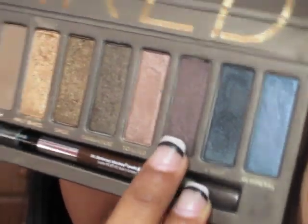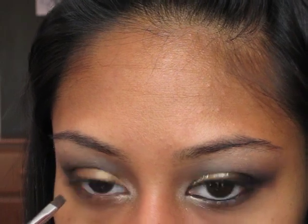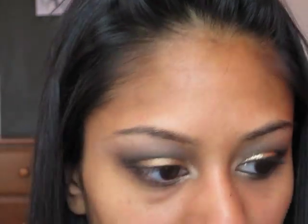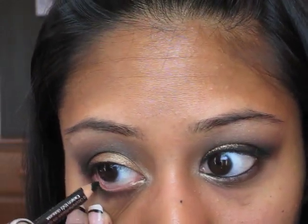Then I'm going to take an angled brush from Crown Brush and pick up the color Hustle from the Naked Palette, which is a deep eggplant purplish color. I'm going to draw myself a line along my lower lash line, then blend into the other color we put in the tear duct area. Then take any black eyeliner of your choice and line your waterline — I'm going to be using Rommel's Jet Black Kohl Pencil.